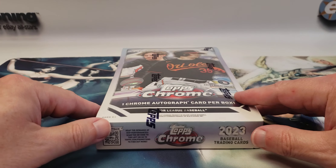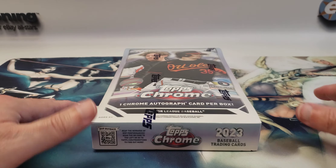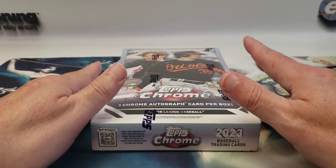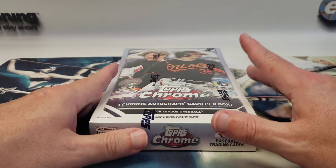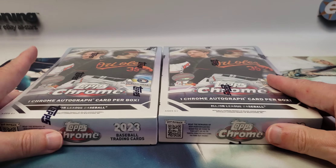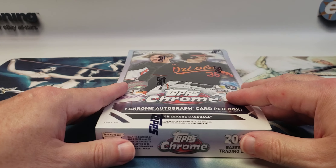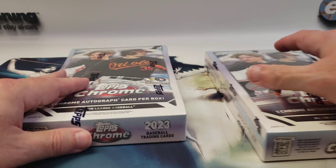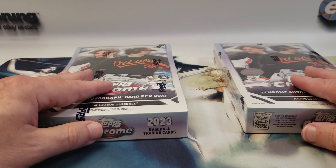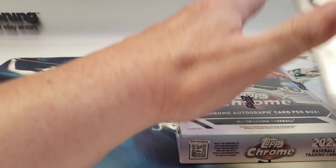Hey everyone, welcome back to the channel Easy Auctioning Collectibles. We have a new release video — 2023 Topps Chrome Baseball hobby boxes. I ordered two and we're going to open up one at a time, doing two separate videos. I'm going to go with this one first.